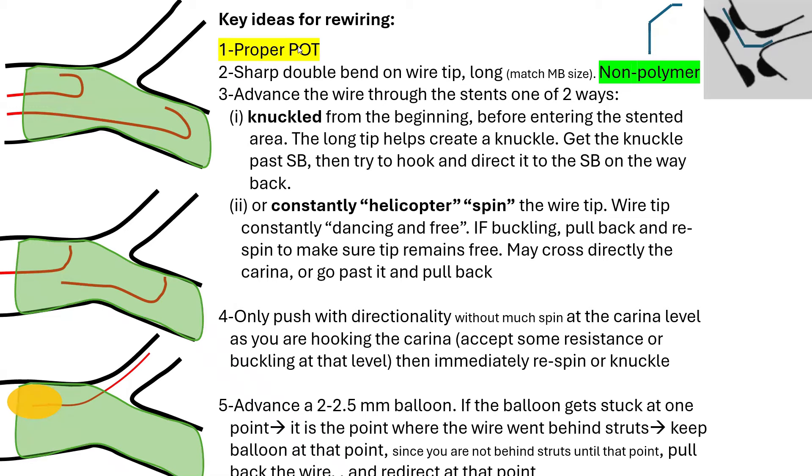There are five key ideas for rewiring. First, you need to perform a proper preparation of the proximal stent with a larger balloon to oppose the stent struts well and prevent the wire from going behind the stent struts — whether at the entry site of the stent, somewhere in the middle, or frequently at the carina level.